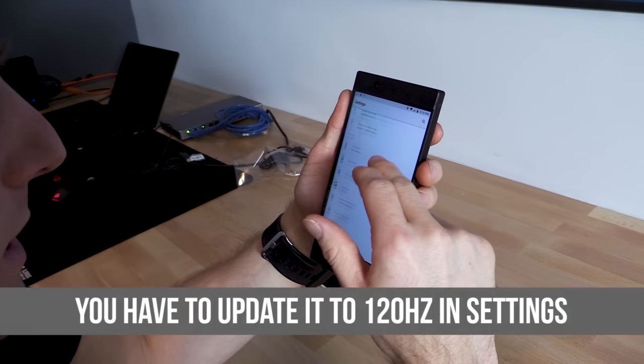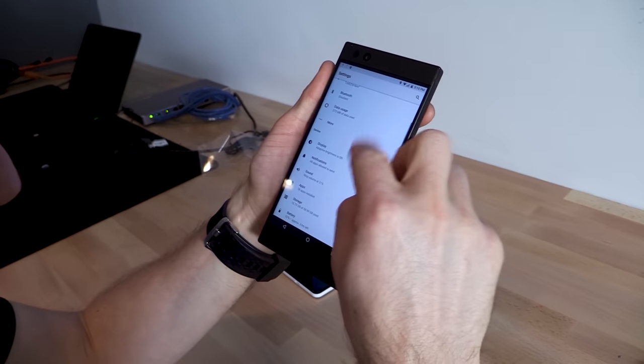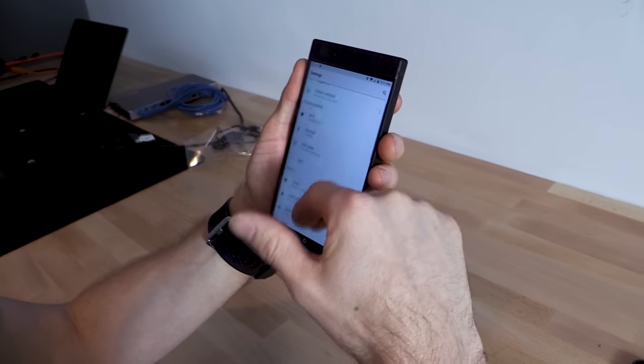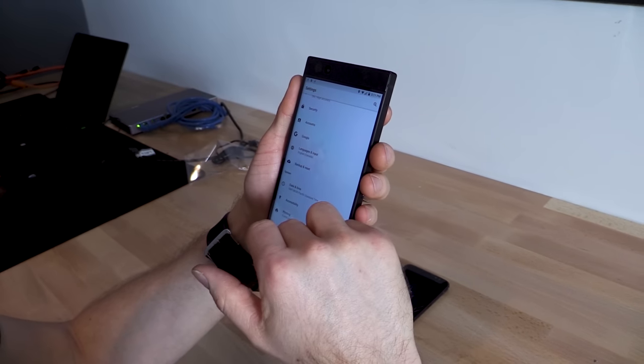It looks like that 120Hz display is enabled right out of the box. Wow, that feels smooth. I'm still seeing that slight pattern, but honestly it's the kind of thing you could probably get used to in exchange for that buttery feeling to the interface. I'm liking that — I could get used to that.